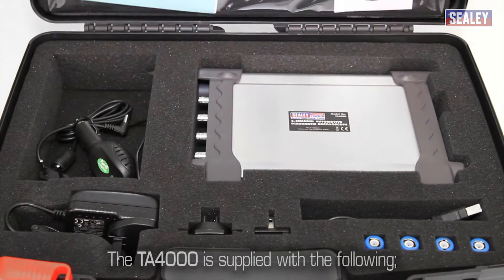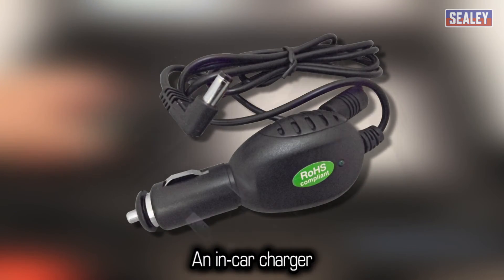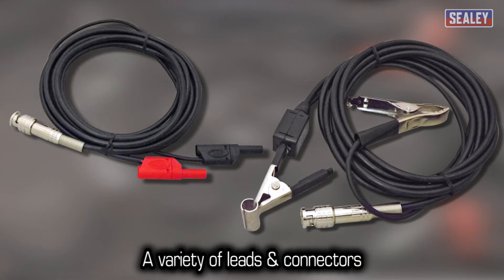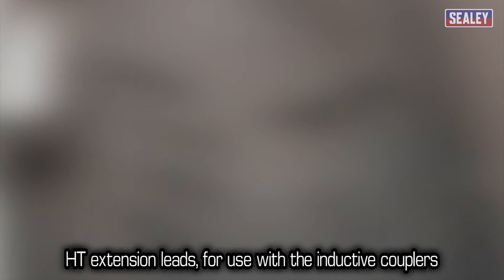The TA-4000 is supplied with an in-car charger, mains charger and a selection of worldwide adapters, a variety of leads with banana connectors and inductive couplers, and HT extension leads for use with the inductive couplers.